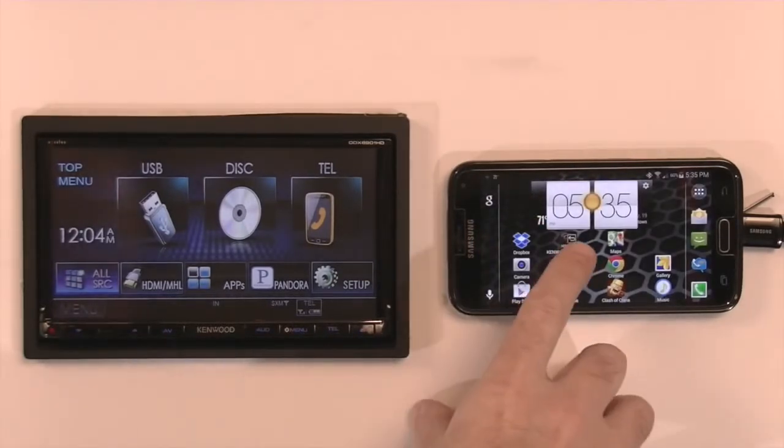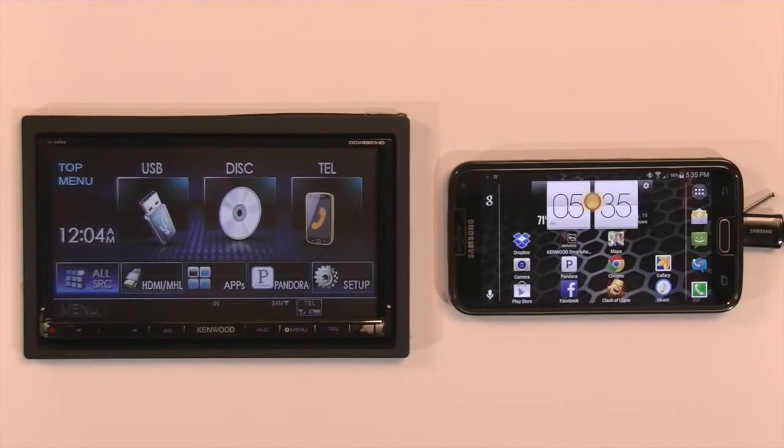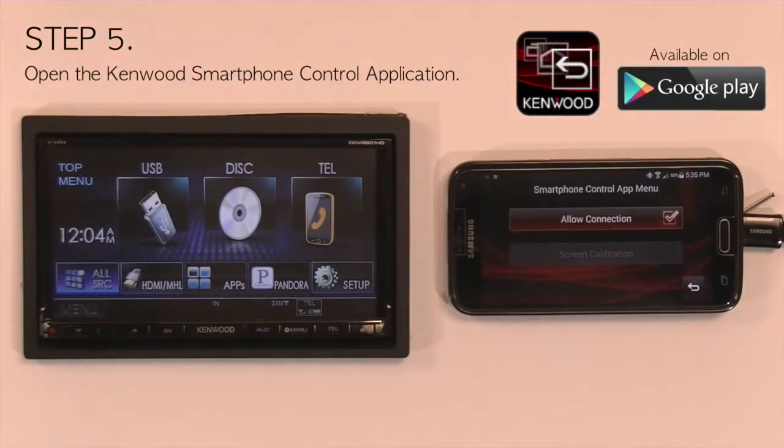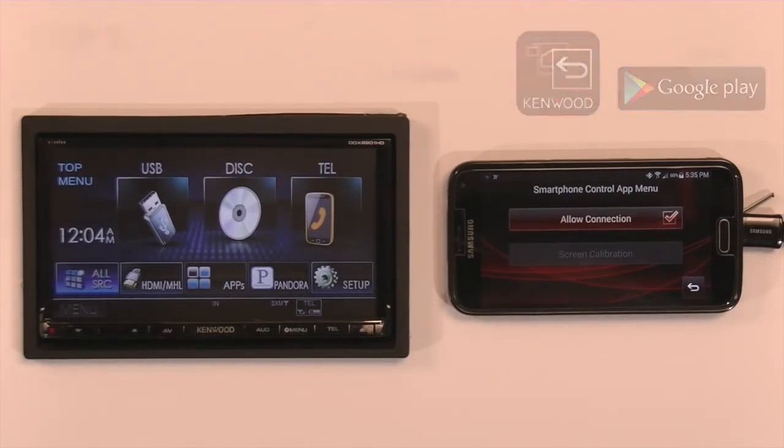Now from here, you want to open the Kenwood Smartphone Control application, which you need to download from the Android Marketplace. It is free but is required and needs to be open and running in the background.